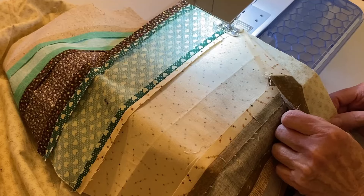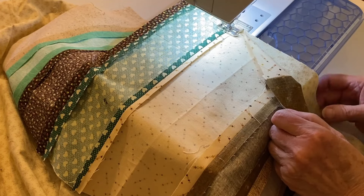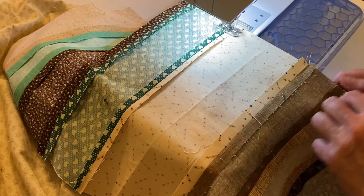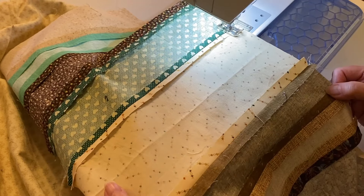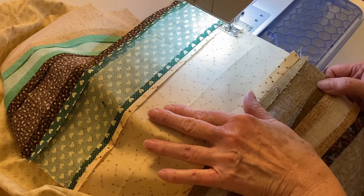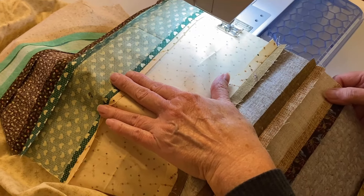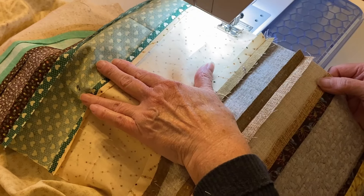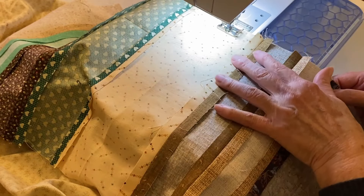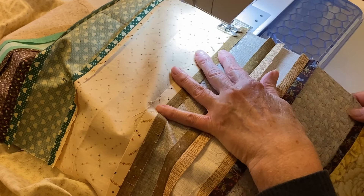Carefully position the strip set with one of the backing pieces, aligning the edges, and stitch with a half inch seam allowance. Make sure that you have removed the selvedge, because this could cause puckering.